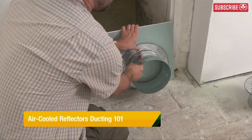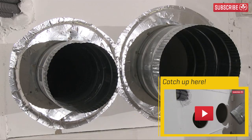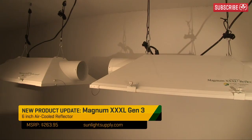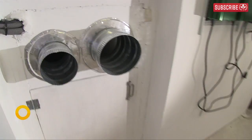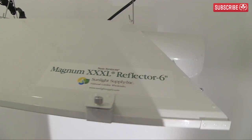Ok Growers, last time we created these beautiful 6-inch and 8-inch duct ports using ideal air duct collars and couplers. Now it's time to set up the intake filter, fan and ducting for the Magnum XXXL 6-inch air-cooled reflectors. First off, we need to channel incoming air from here to here, so that our Magnum XXXL reflectors are cooled with a constant flow of fresh air while in operation.